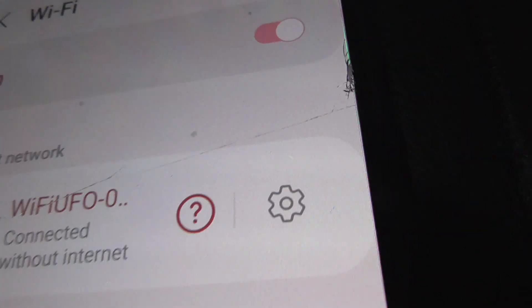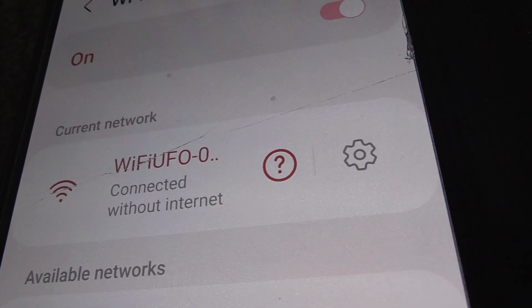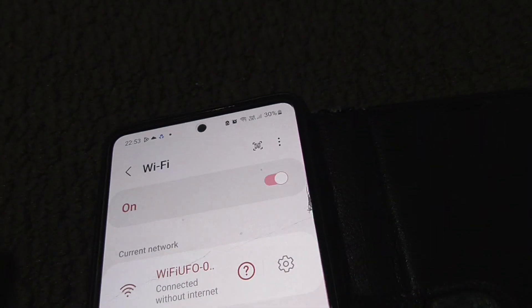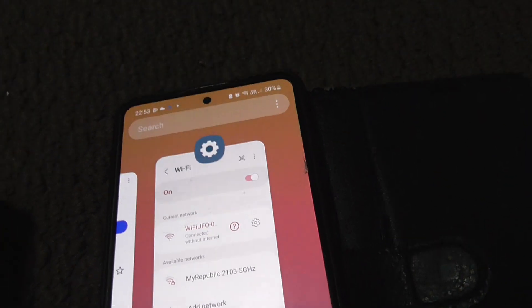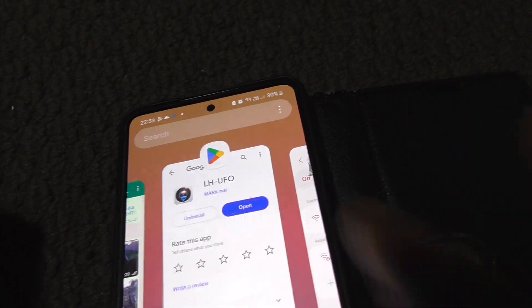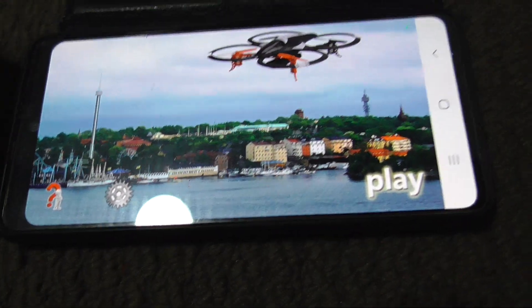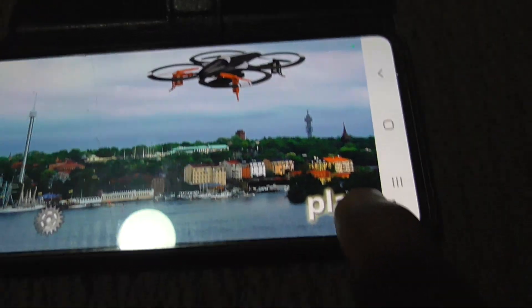The app and the drone are now connected. Go back and open the app. In the app, press play — this is the drone camera.